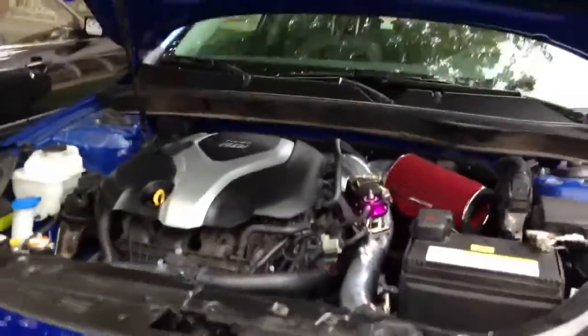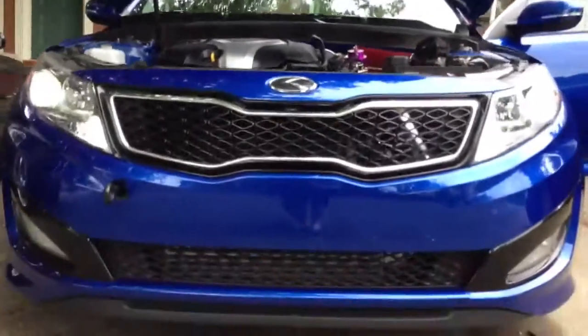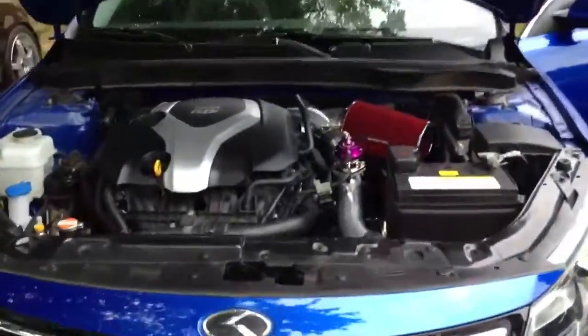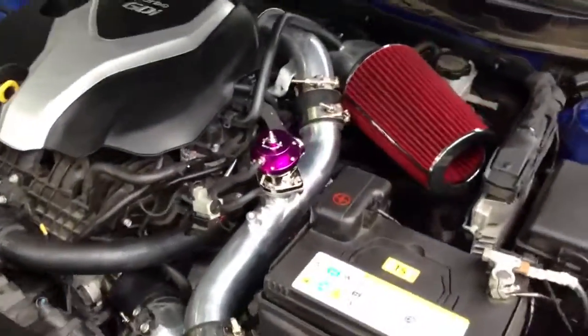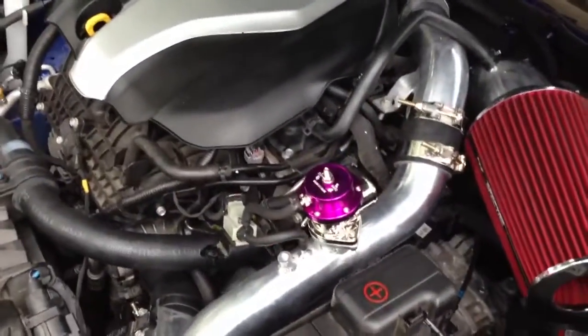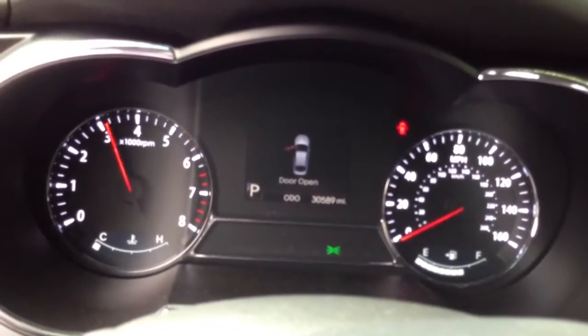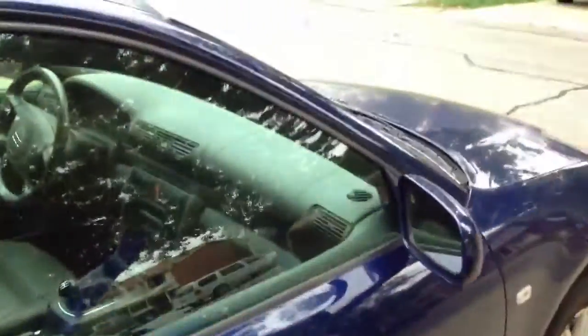I can see it all in there. Let's sort of see the core. Haven't played much with the blow-off valve, so it's not really set up. For right now it works, so I'm going to go ahead and adjust it.